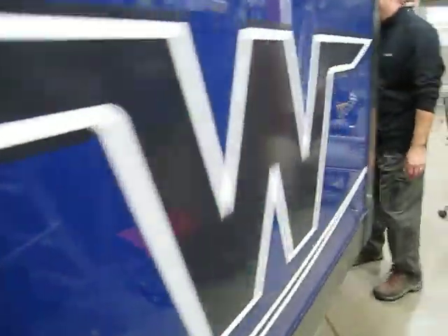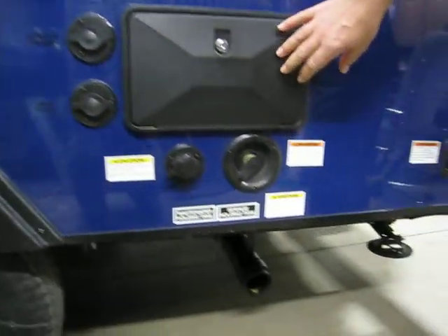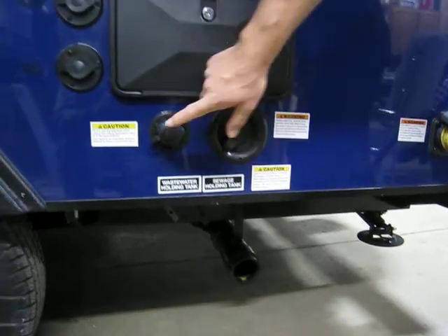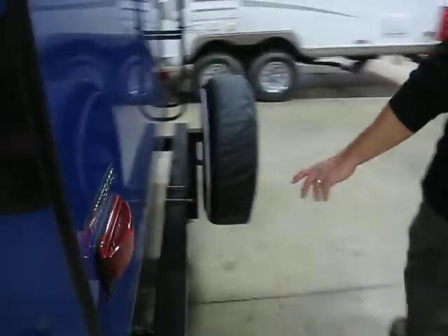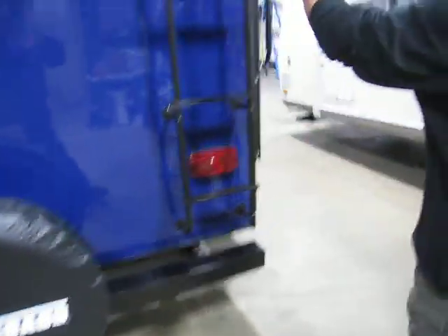Gas-electric water heater. Right back here we have everything else we need: cable and satellite ready, outside shower, fresh water connection, and black tank flush. Detachable power cord. Around the corner we have a spare tire and a 4-inch bumper — you can actually put your sewer hose in there if you want.